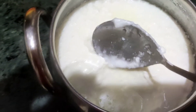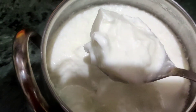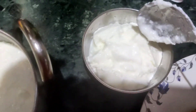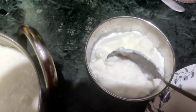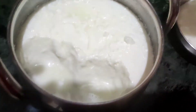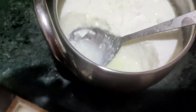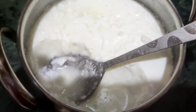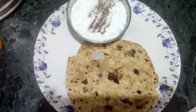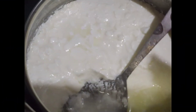You can try making this at home. You can use it with bread, make sandwiches with bread. I have made a lot and will serve it with bread.